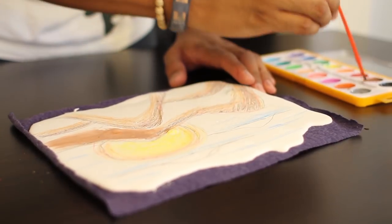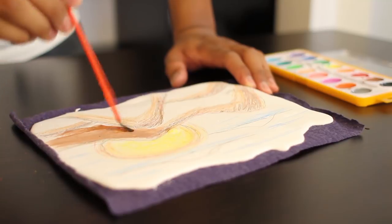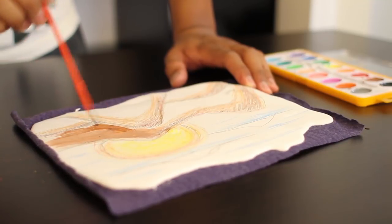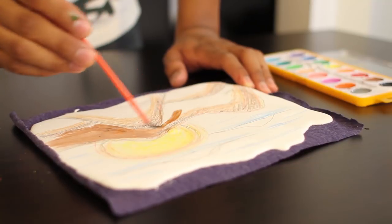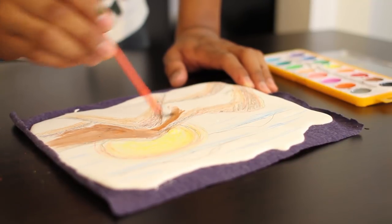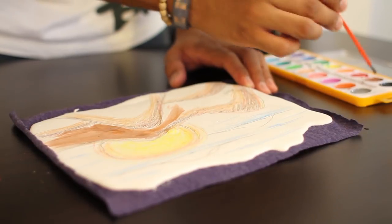Once you finish coloring, fill in the rest with watercolor. This is the third medium in our multi-medium project. You'll notice the watercolor reacts differently to plaster compared to regular water. See what interesting techniques you can paint with when creating your fresco.